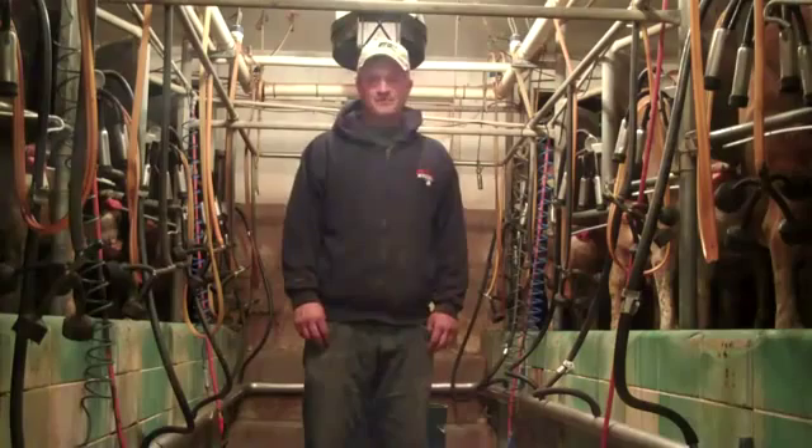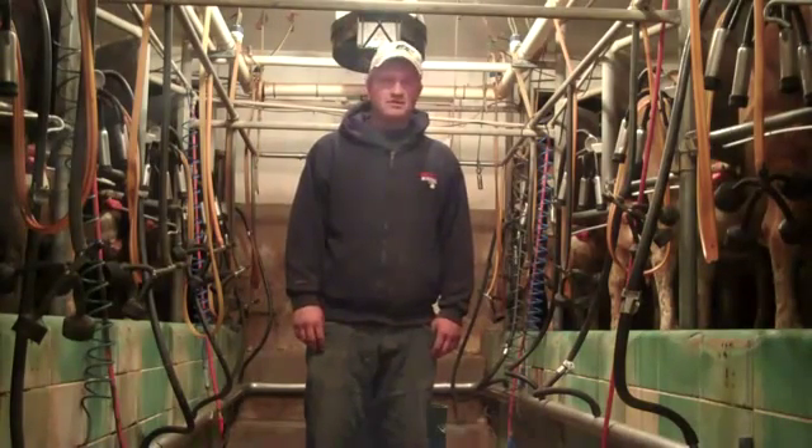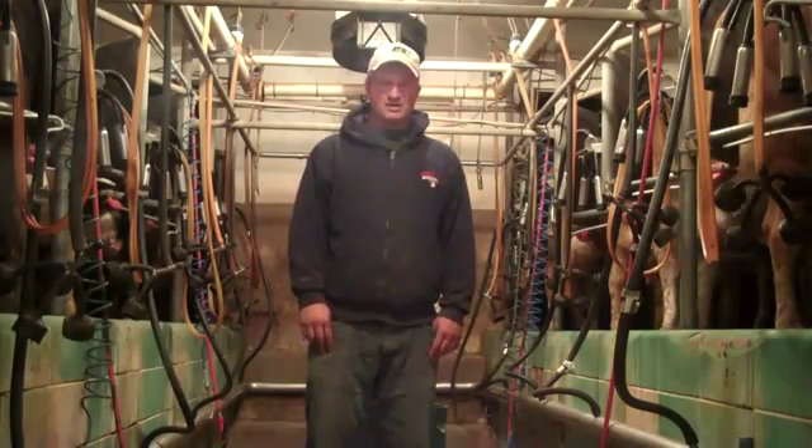My name is Jarrett Holt. This morning I want to take you on a tour of my family's dairy farm located here in Cove, Utah. As you can see, I've got the cows in the barn and we've already sanitized the lines and we're already starting milking. So I'll go ahead and show you how that's done.